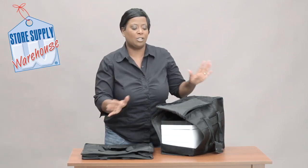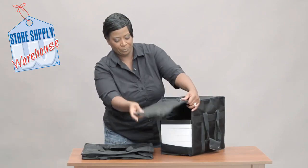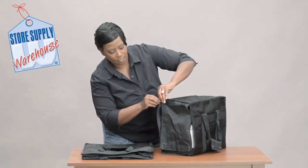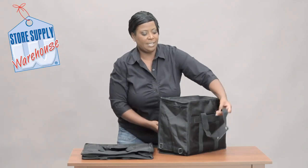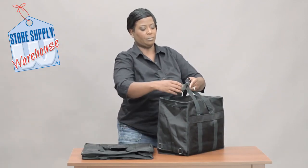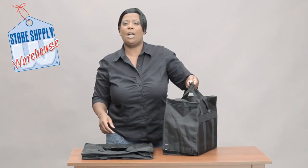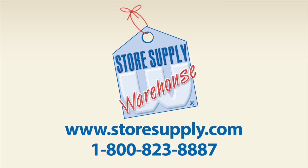You can get section organizers and all kinds of inserts to put inside of your trays. Then all you do is velcro it down, zip it up, and it's got these great handles so you can pick it up and you're ready to go. If you have any additional questions, please go to our website at storesupply.com.